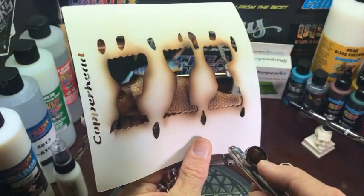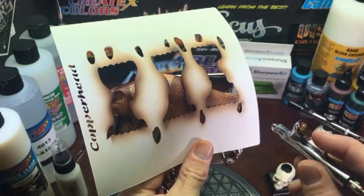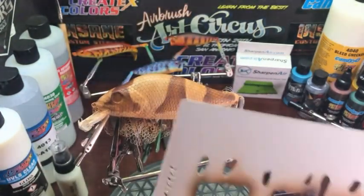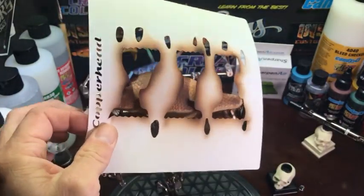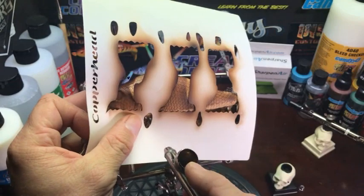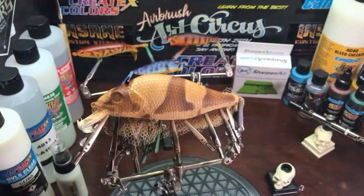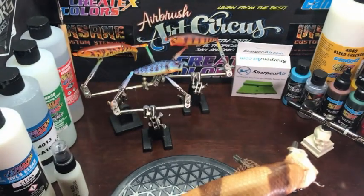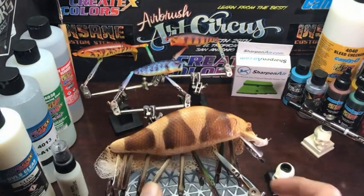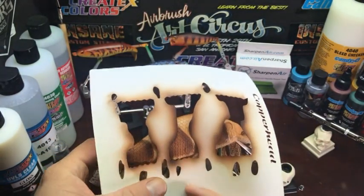Now that the dark base is done, still with the dark base mix, we'll start on some spots. You can place these anywhere you want — there's no rhyme or reason, honestly. I just put them where I like them. The tighter you hold the stencil down, the sharper the edge. If you raise it off the surface of the lure a little bit, you'll get a softer edge.